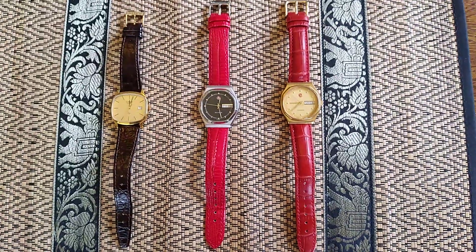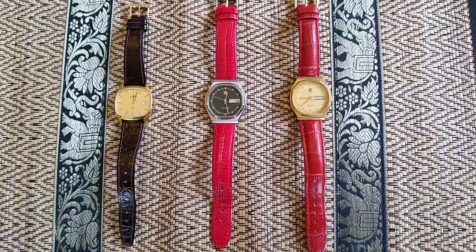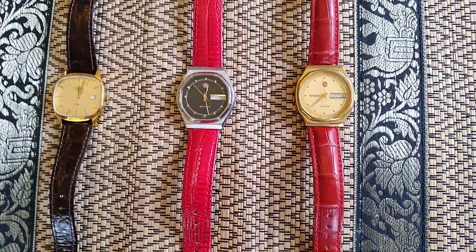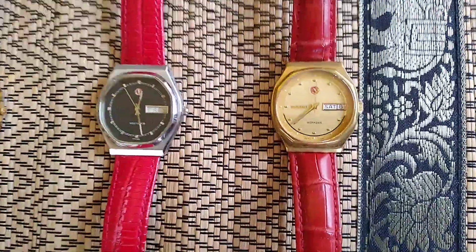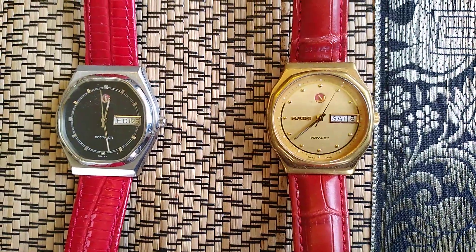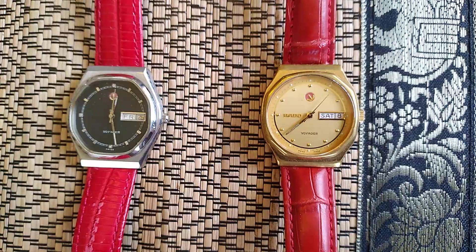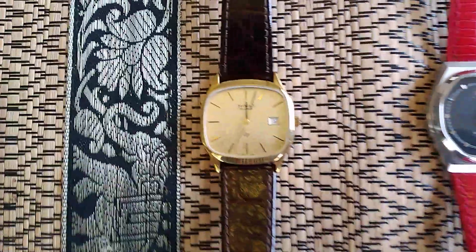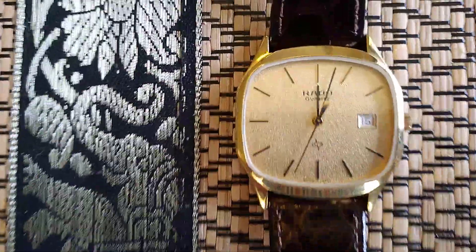These three Rado watches — I wear them as much as I can. These two here are automatics, classic case, the Rado. And this one here is the quartz.